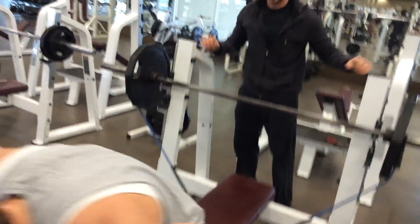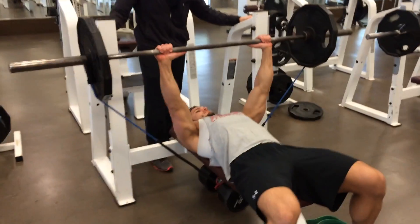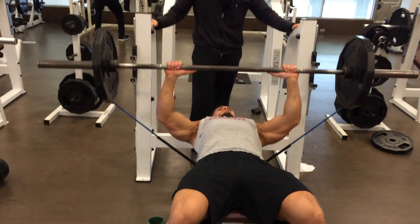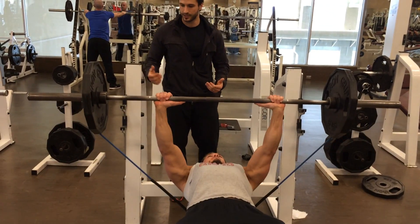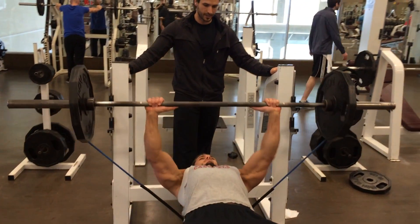Kyle, demonstrate. As you can tell, there's constant tension on the band. Often times if you want a little bit more band resistance, you can either go with a stronger type of band, or you can even put a couple different bands on there just to increase the resistance.